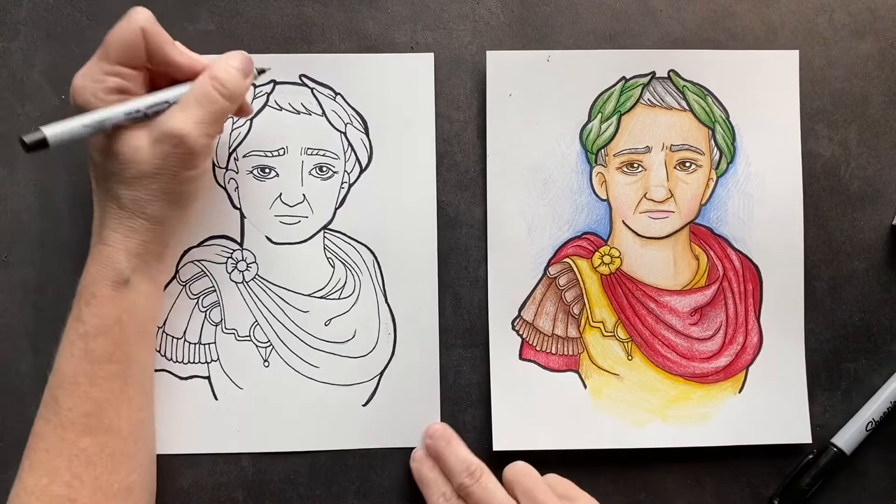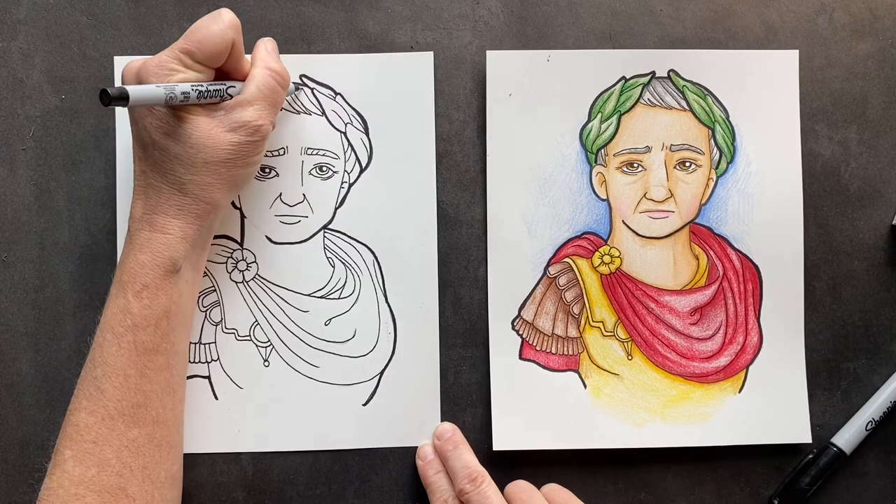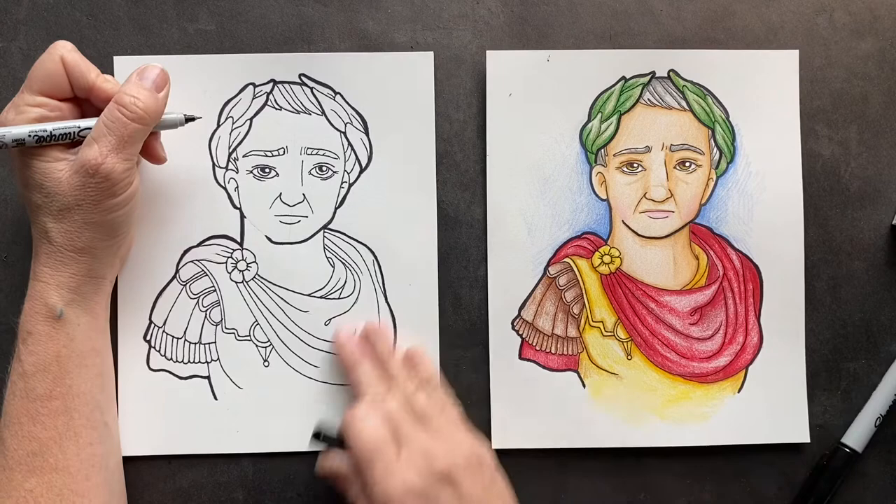One thing I forgot is to put the hairlines in there. If you guys want to put hairlines in there, you can. I put a couple of hairlines here. I think we're ready to color.